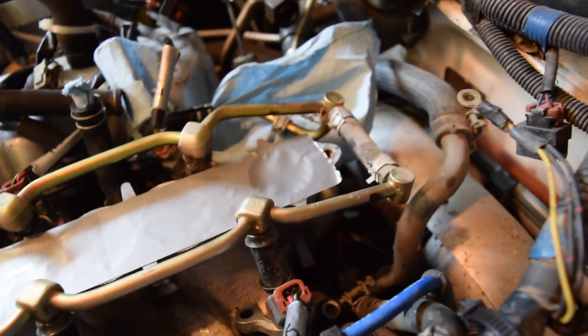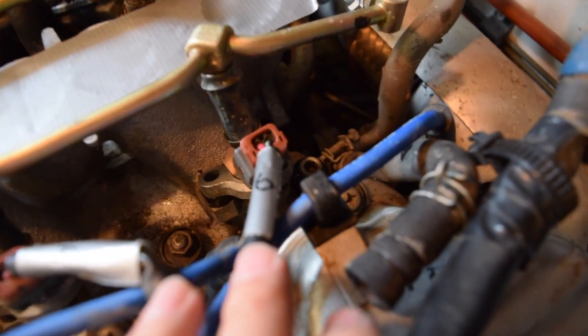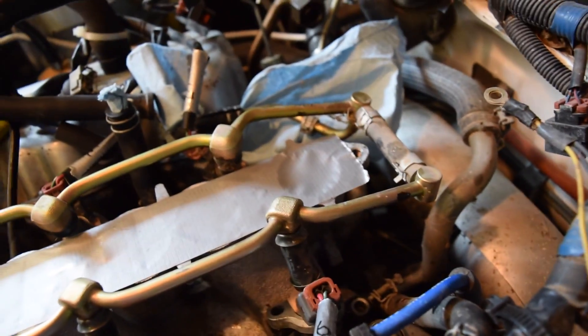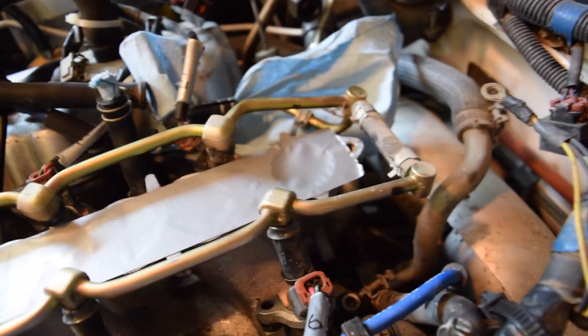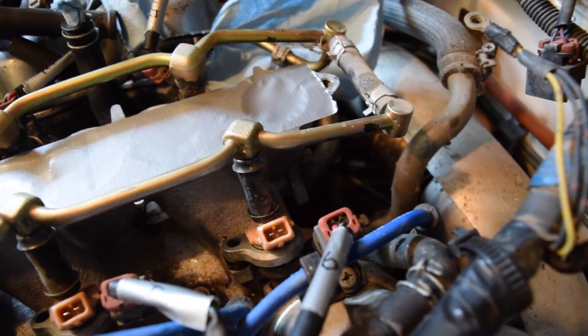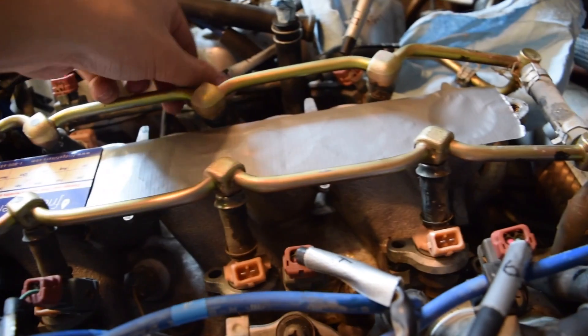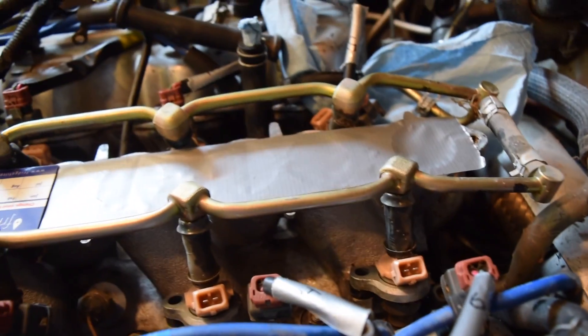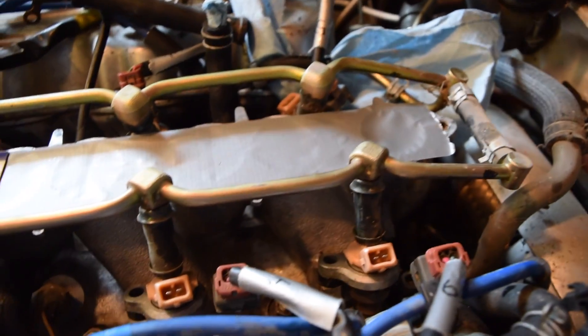Now I've gotten the bolts and the clips for each of these harnesses off. What I've done is put a little duct tape on them — two, four, six on one side, and one, three, five on that side — just in case. You definitely don't want to mess up the firing order or else it won't run. But once those are off you can just unclip them, and we are ready to pull the injectors out of here.